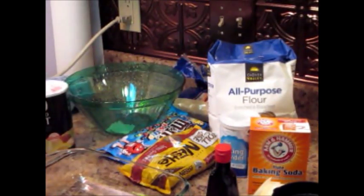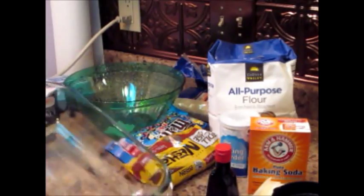You're going to need a bowl, one egg, some salt, and a pan to cook it all up in.